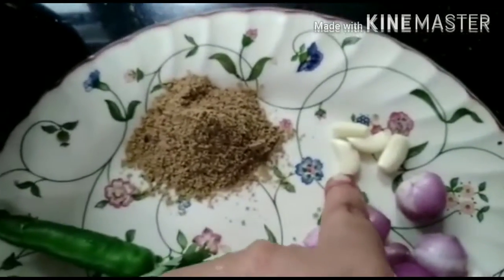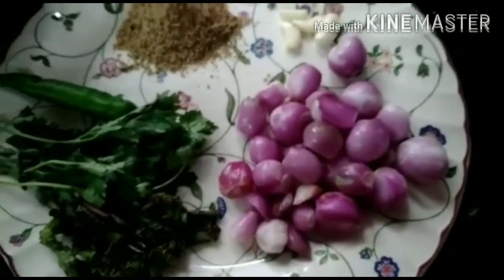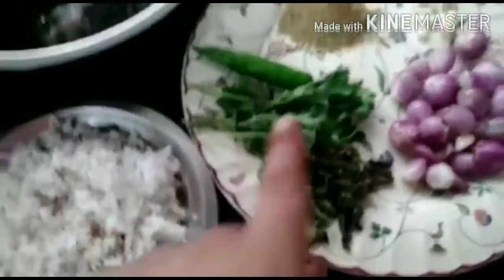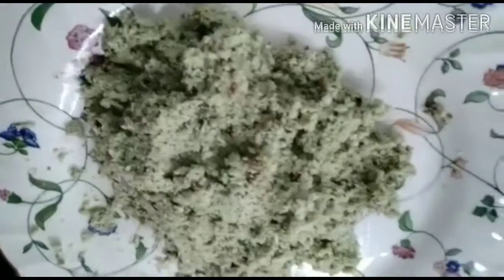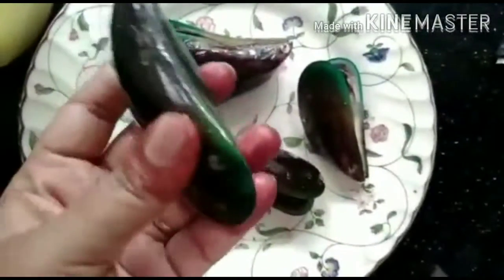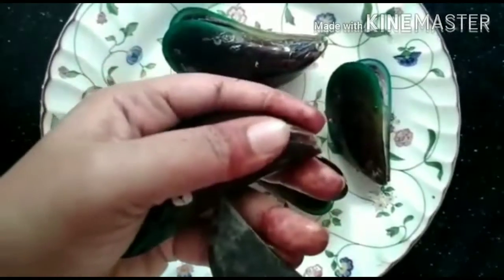2 spoons of green onion. We will mix it in a little bit. We will clean it in a little bit. We will open it — we have to clean the hair off and cut it off.